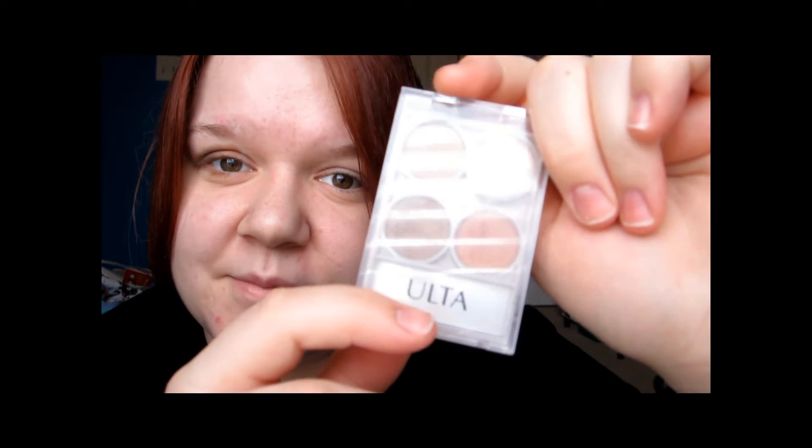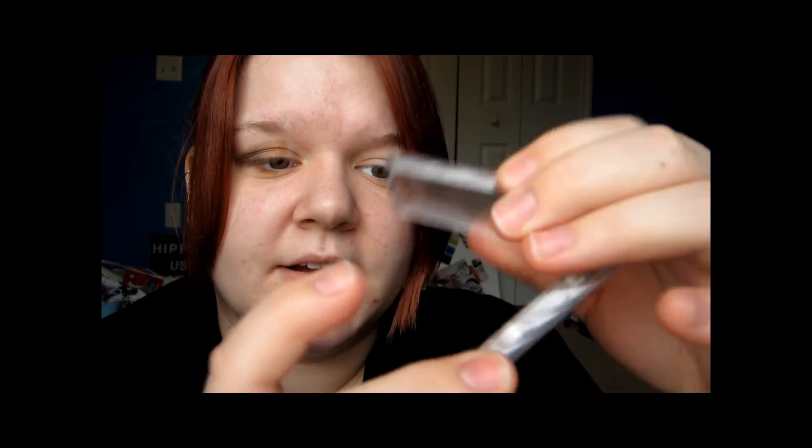For the inner corner, I'm going to use this Ulta Eyeshadow Quad and I'm going to use this color — it's called Silk. It's so weird doing my makeup in front of my camera; I've never done this before. I know I'm probably not supposed to be blowing the excess off, but it's so it doesn't get under here and I won't have to redo that. But it looks like it already did.